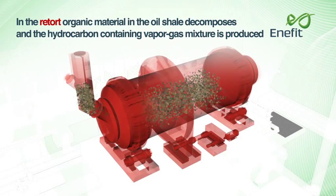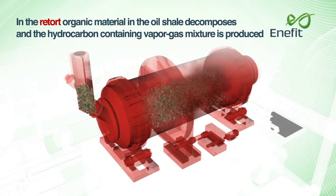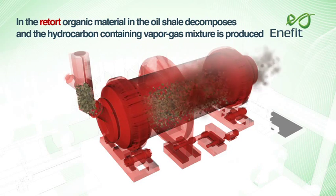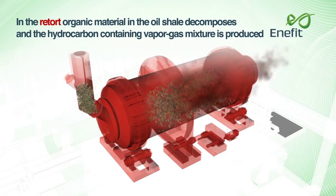In the retort, organic materials in the oil shale decompose and the hydrocarbon-containing vapour-gas mixture is produced.